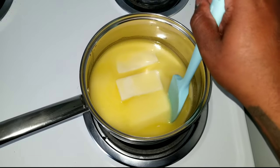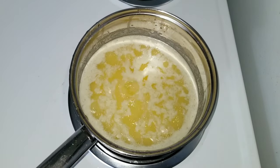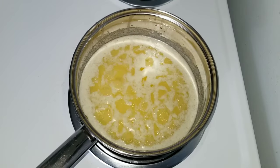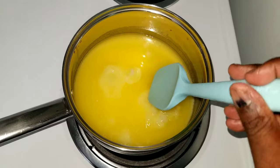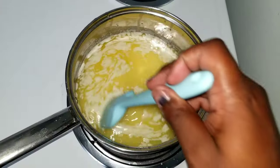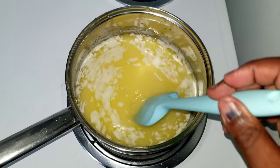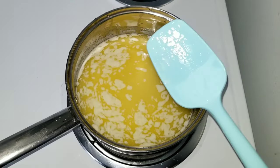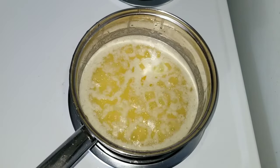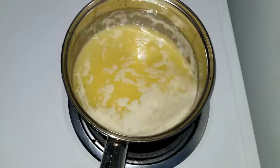Now that our butter is melted, we're going to continue to cook this over low heat. While the butter foams and bubbles, you may start getting some spattering — that's actually a good sign that the water is evaporating out of the butter. We want the water to evaporate out because that's one of the reasons you can store ghee on the counter without refrigerating it for a long period of time — there's no water in it, so it won't get mold or go bad.